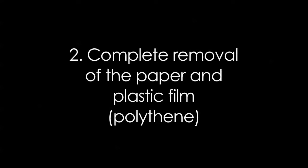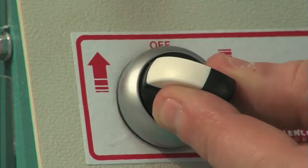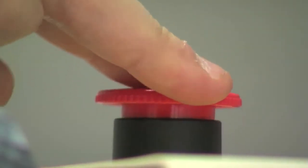Complete removal of the paper and plastic film. Bring the travel direction selector to zero. Then press the mushroom emergency button.